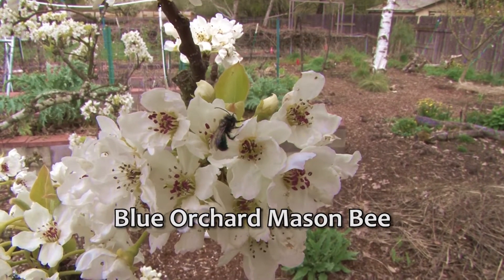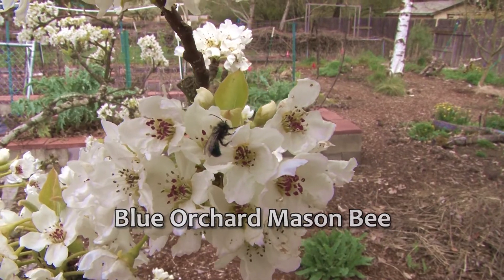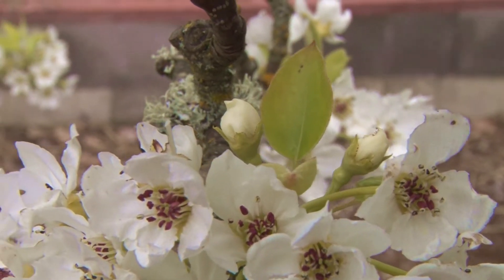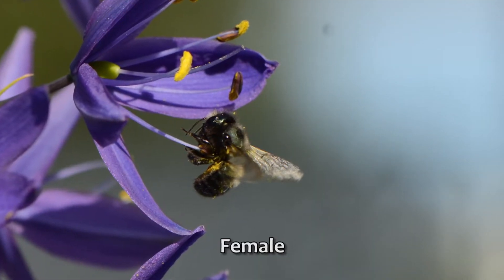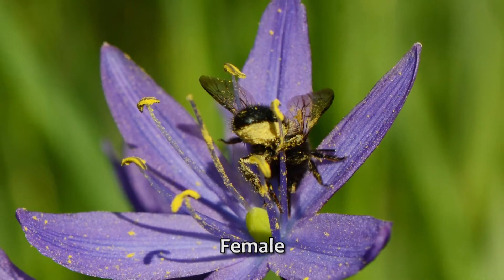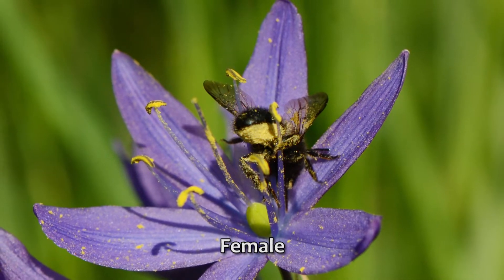The blue orchard mason bee is one of the few native bees used in agriculture on a large scale, because they are very effective pollinators. This female carries pollen on a patch of hairs on her abdomen called a scopa. The pollen is held loosely, and as she travels from flower to flower she spreads pollen liberally.